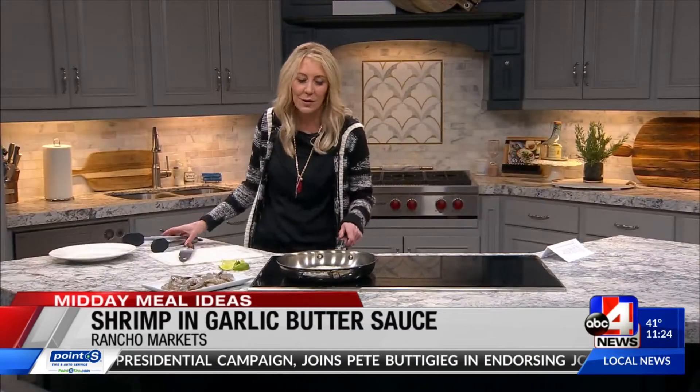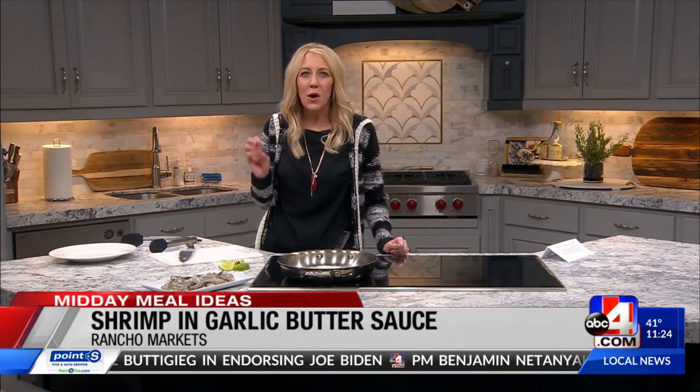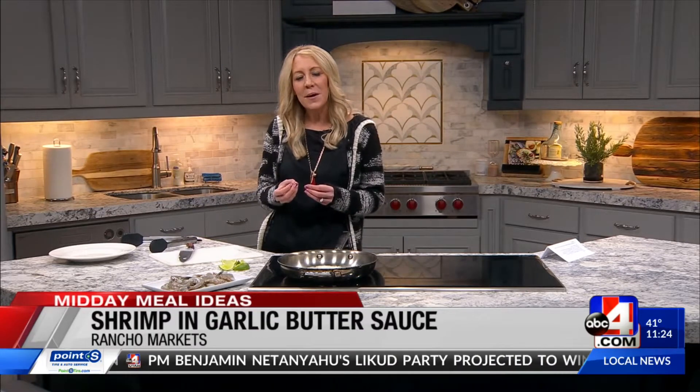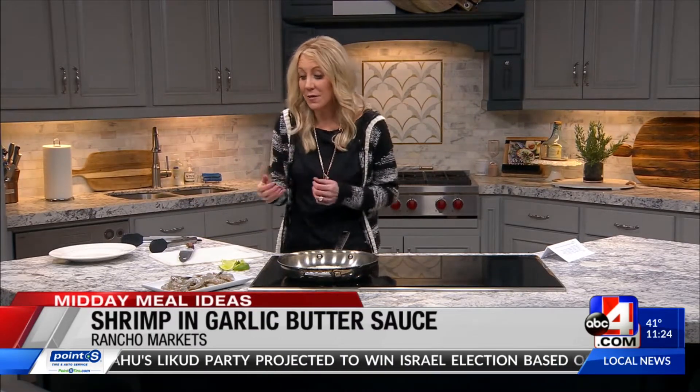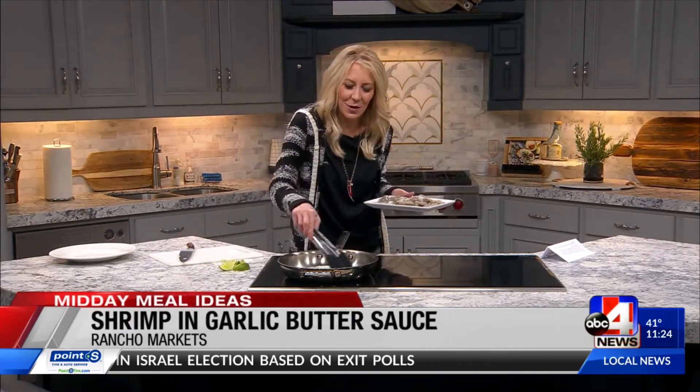I'm telling you, if you serve this at one of your next parties or having people over, they are going to be so taken back. Yes, it's a little bit of work to peel that shell, but it is so worth it with the flavor you get. We've got that garlic in there — I wish you could smell it, so good.